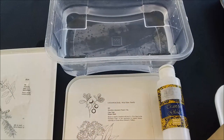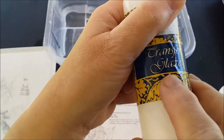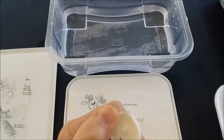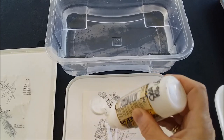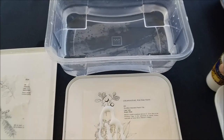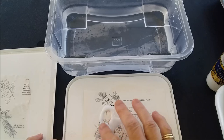The process is as follows: you're going to need some transfer glaze or transfer medium. There are different things you can use other than this, but we won't discuss that today. You're going to squeeze some out over your image — I have a botanical image here — and I'm going to spread this with my finger.